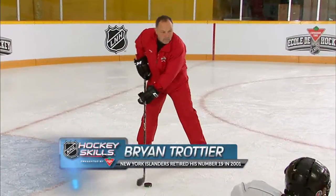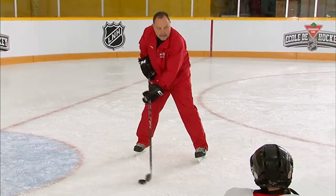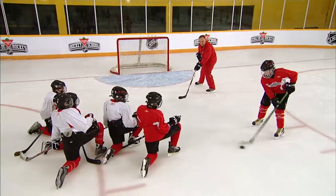Okay gang, here we go. We've got a real nice pass that we're going to work on — it's called the backhand pass. It's effective, so we don't have to pull the puck all the way over to our forehand to make a pass. We can sweep the puck over from our back foot over to our front foot, sweep it across to your partner — he's giving you a good target.